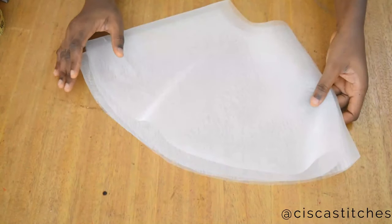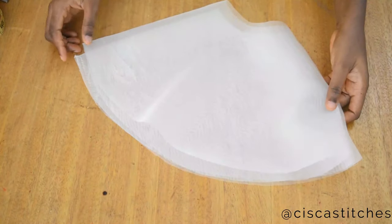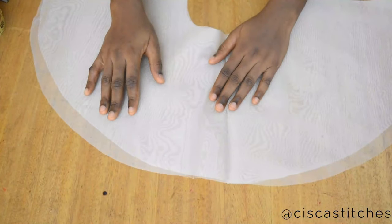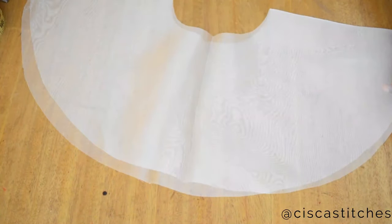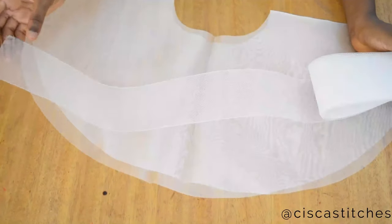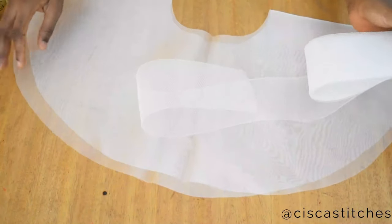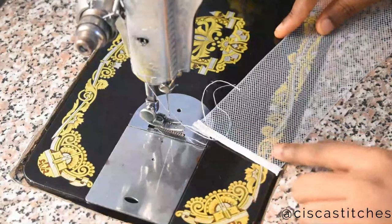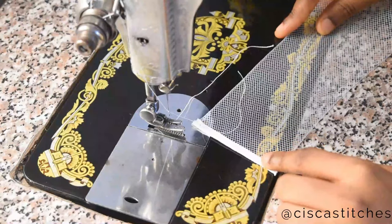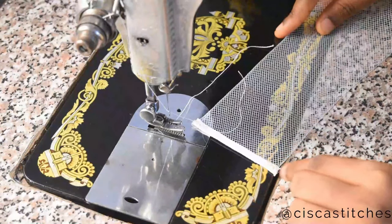If you don't know how to cut a 360-degree flare, I'm going to link that in my description box. What I'll be doing now is attaching crinoline to this, so I'm going to take this to my sewing machine. This is what crinoline looks like — it is called horsehair braid as well. What I have here is measuring about three inches. I've concealed the raw edge with a bias tape.